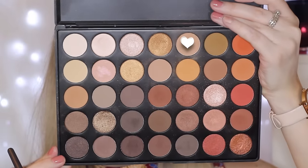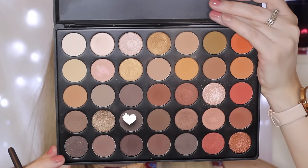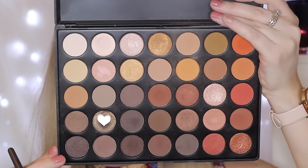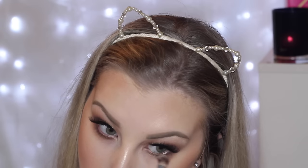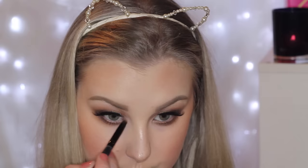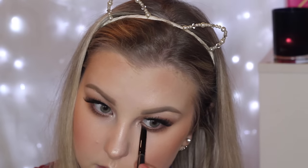Moving back to the eyes, I'm taking that darker cool-toned brown we used in the crease and buffing this right underneath the lower lash line. Then going in with that transition shade, buffing this really messily under the lash line just to blend everything together. Then going in with the darkest cool-toned brown, building this up in the outer corner of the lower lash line. Then taking the bronzy metallic shade once again on the same brush and buffing it messily underneath the lower lash line. To highlight, I took MAC Nylon Eyeshadow because I wanted a really poppin' inner corner highlight.